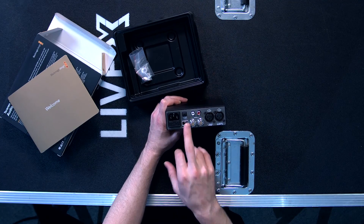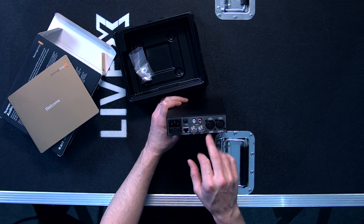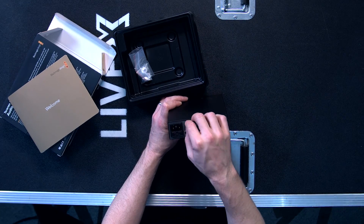So there's Ethernet, SDI in, SDI out, analog, AES, RCA stereo inputs, as well as optical audio if you need that.